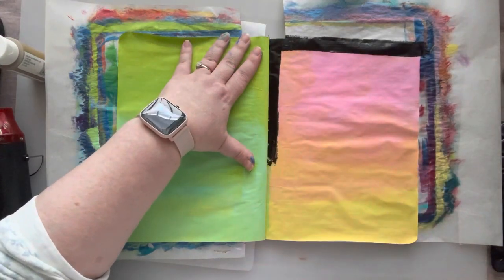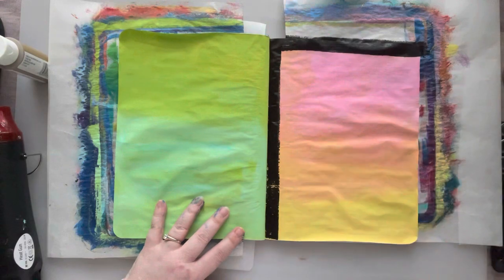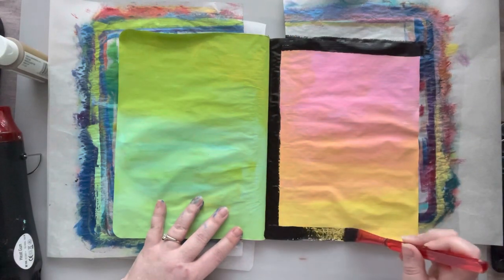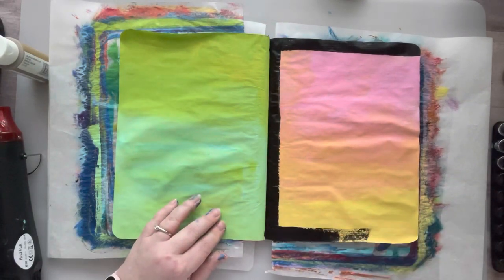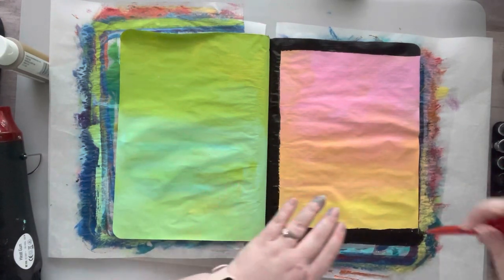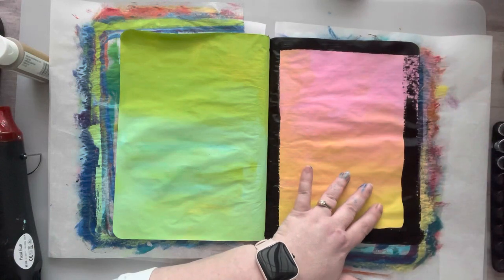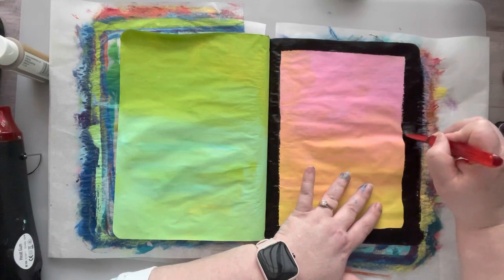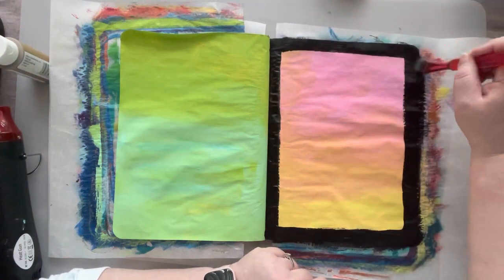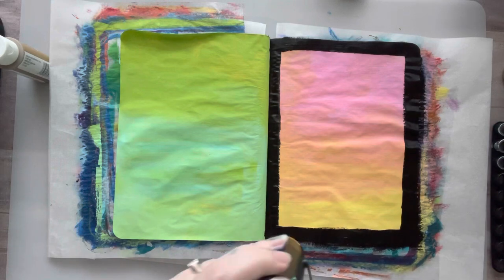I was debating whether to try something, and I thought, well, if you're going to try it, this is the area to do it — and if you don't like it, just paint over it. I don't like it, but not in a bad way — I just need to do more to it. I didn't end up totally finishing this, because I kept trying to fix it and I'd been painting for like three hours and I was already not feeling very good.